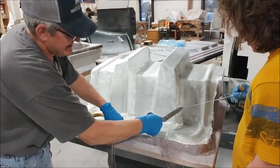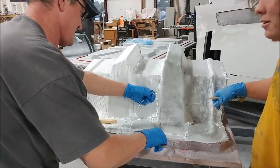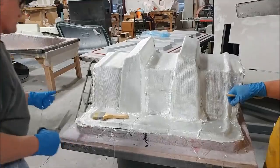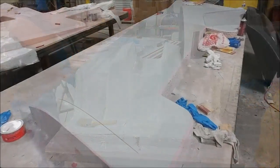This is Chris and Devon working on bulking up the mold for the braces that go between the firewall and the aft bulkhead, so that one's getting close to being done.